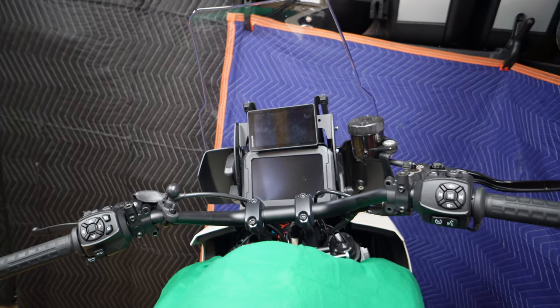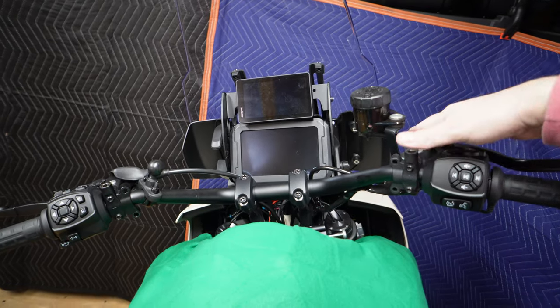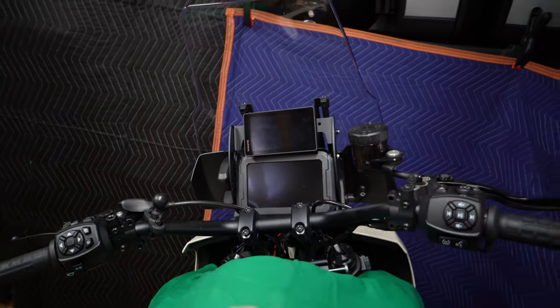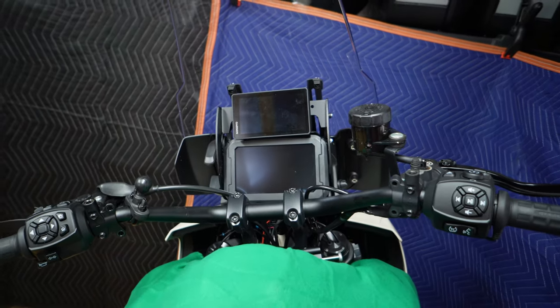So let me take off my mirrors, my Quad Lock, and my GoPro mounts — or action camera mounts — and see how that looks. Much cleaner design with everything off. Handguards are off, left the mount there, but the phone mount's gone. The extra GoPro mount too.